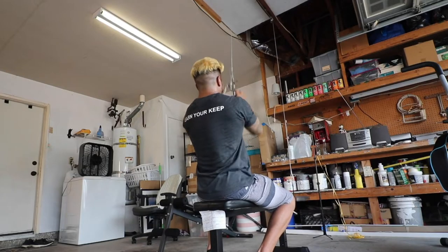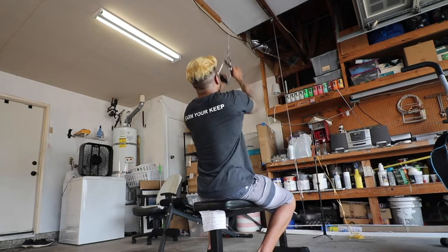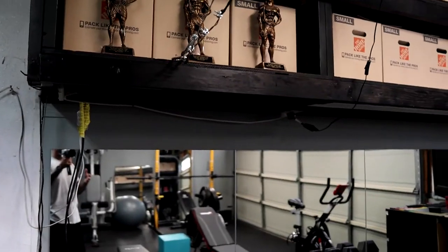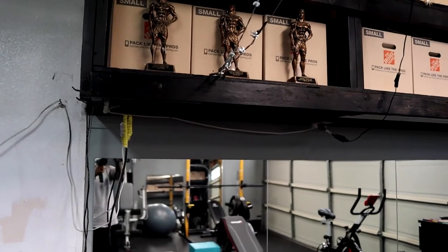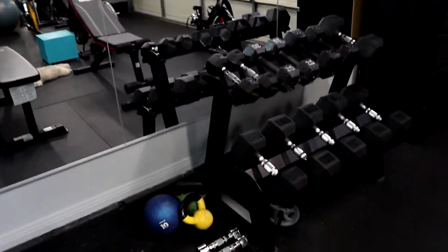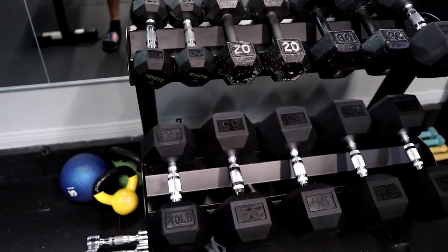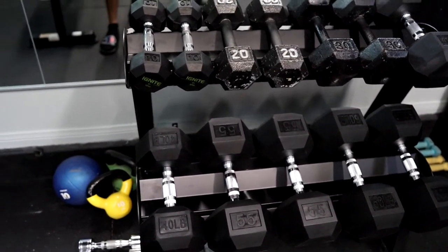I've got the double pulley system that I made a video about just chilling here for now — I'm going to move it further back closer to the shelf and add another pulley to reduce the sway, since it's connected straight down I get a little sway on it. Over here I've got my dumbbell set. This has been a long time coming — years in the building.